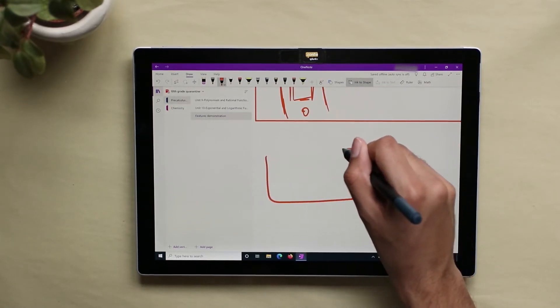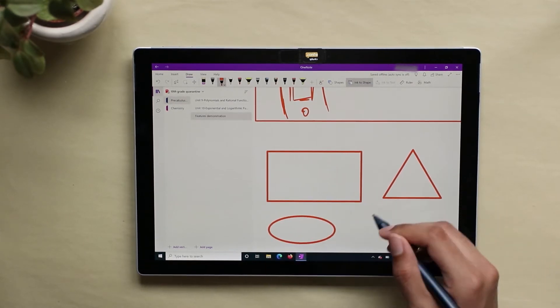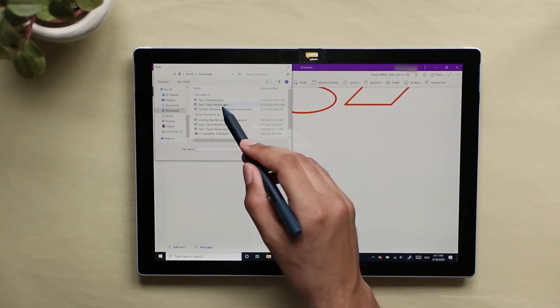To draw these rectangles, I use the Ink to Shape feature, which allows you to draw handwritten shapes and have them automatically convert into computer-generated ones. The Ink to Shape feature works pretty well and observes the dimensions that you drew.